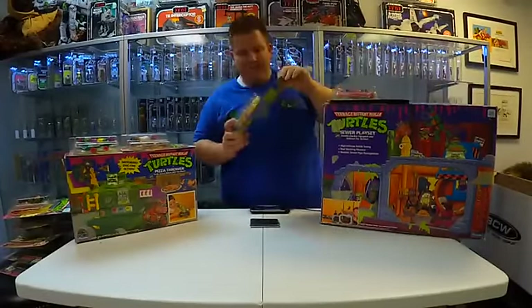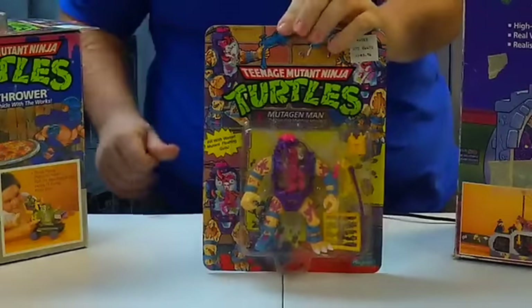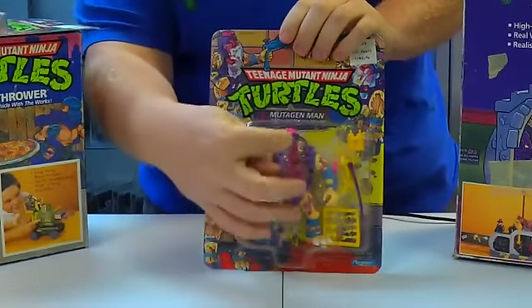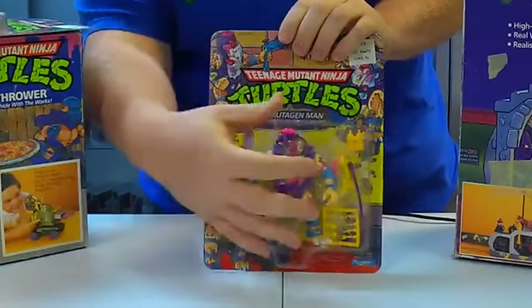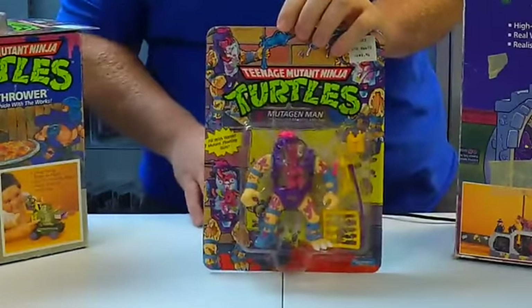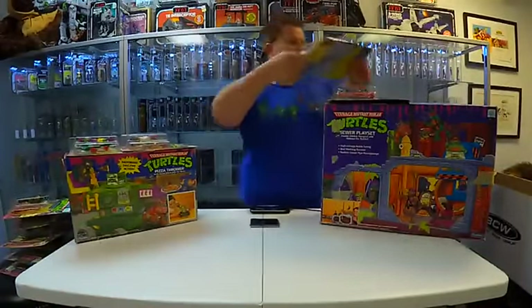Mutagen Man — check out Mutagen Man. Mutagen Man was a really cool character. I think the toy is really neat because you can see through it — it has some clear pieces. So it's like a normal action figure plus sort of like an ant farm type of toy. I thought that was pretty clever, and I remember playing with this as a kid. I really liked it a lot.